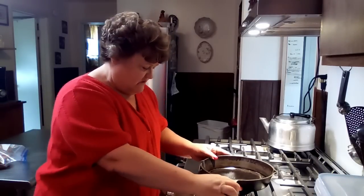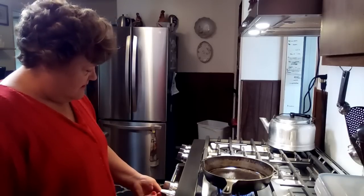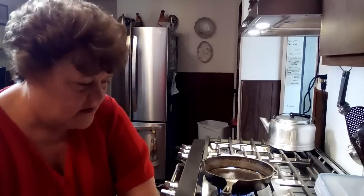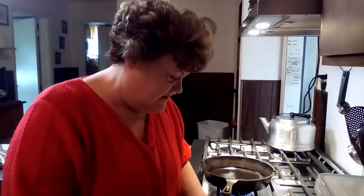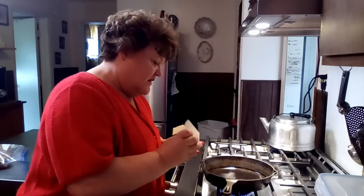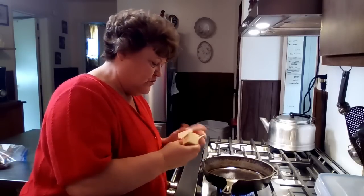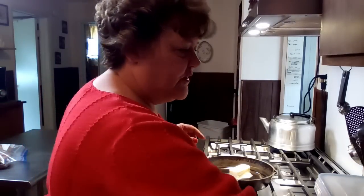So here we go. We're going to turn this on — I'm still learning my stove. We're going to need six tablespoons of butter, and that is for the roux we're going to make. You can do this with homemade cream of mushroom soup too. I'm doing the cream of chicken, but you could do it with cream of mushroom — you just want to sauté your mushrooms with a little bit of salt and butter so that it sautés the liquid out of them. Then you wind up with a beautiful mushroom soup.